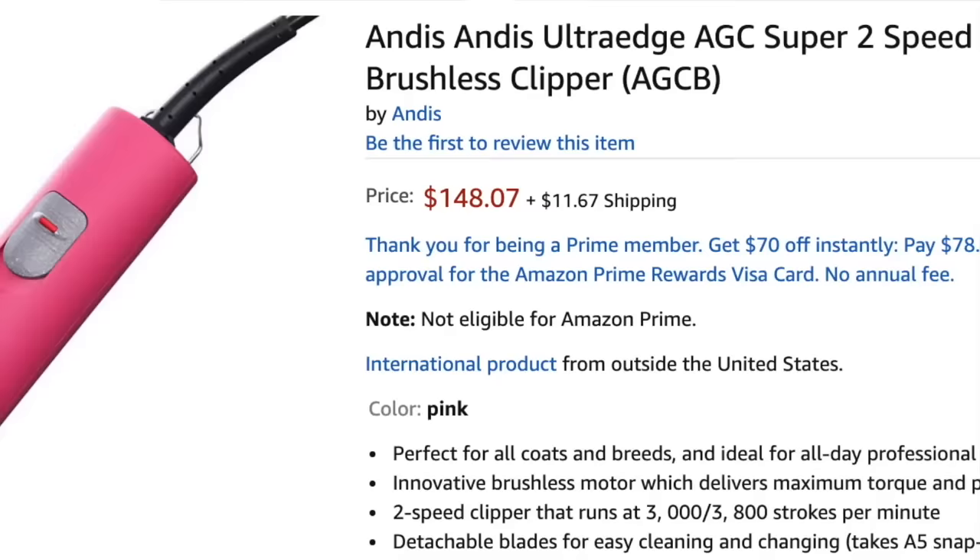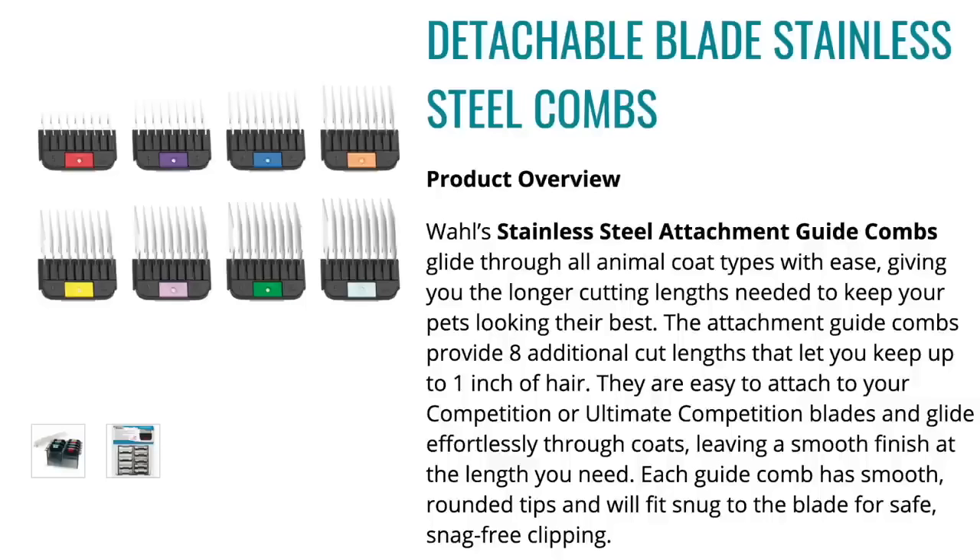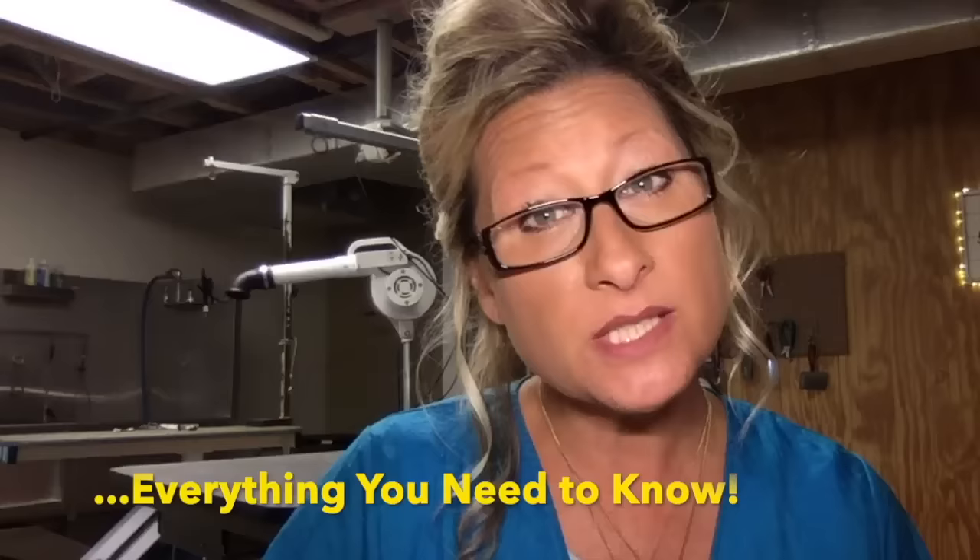My best clipper recommendation would be the Andis AGC two-speed clipper for the novice groomer or home groomer, and the Wahl KM10 for the pet groomer or intermediate groomer at home. As a detachable blade type clipper, it gives you the versatility to choose your blade size or use quality snap-on comb attachments to groom your pet. This clipper type offers consistent power to the clipping blade, and the two-speed option is a must for the beginner groomer.